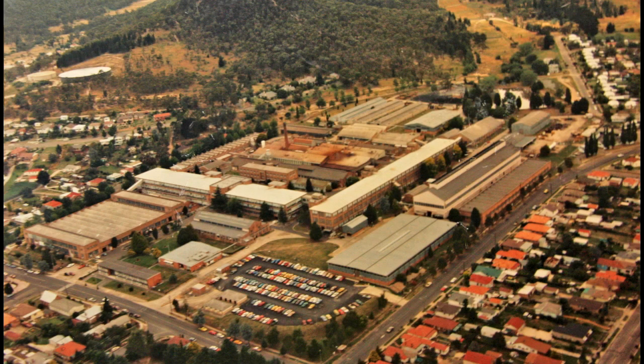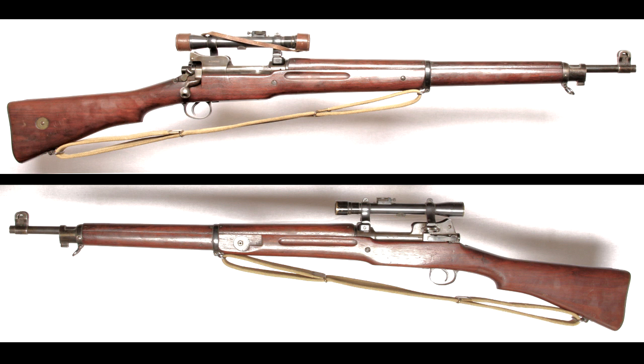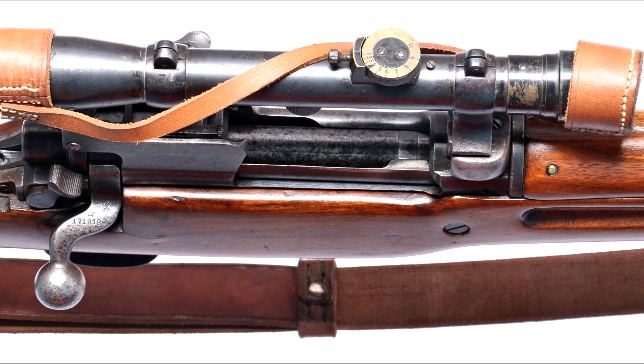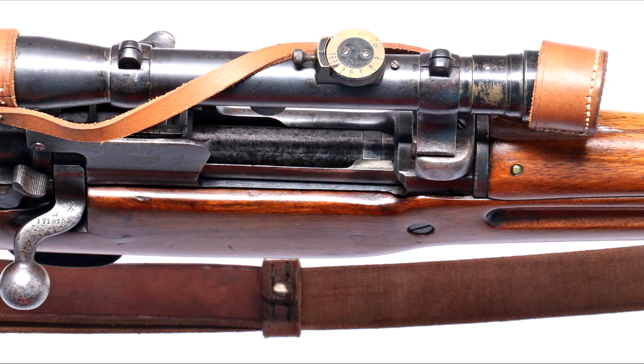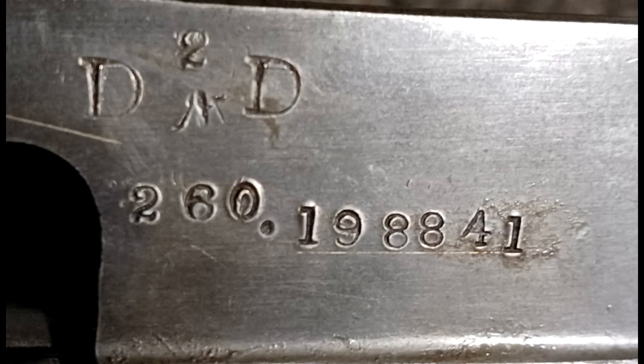The SMLE was not SAF Lithgow's first sniper rifle conversion — it was the Great War Pattern 1914. After the Great War, PP Co scopes and mounts were sent out from England, so early Lithgow conversions to P14T did not use Australian-made scopes and mounts. These are seen with a broad arrow mark inside the D, rather than the following D-arrow-D stamp.